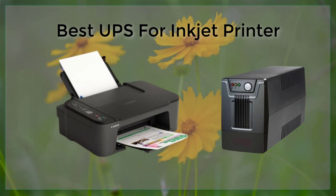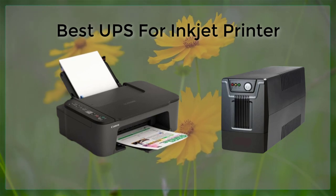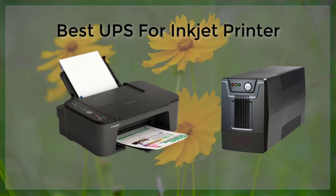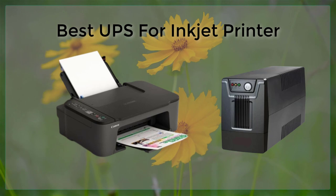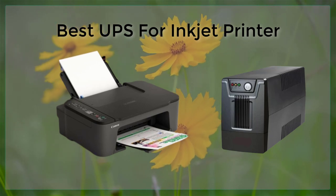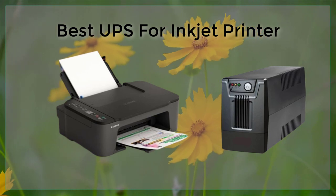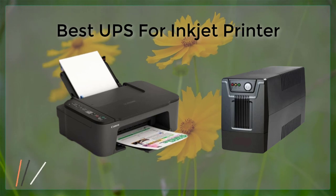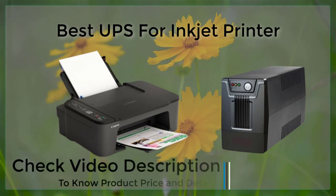One of the most important things to consider is the amount of power the printer requires. Inkjet printers typically require less power than laser printers, so a smaller UPS may be sufficient. However, if your printer has additional features, such as a built-in scanner or fax machine, it may require more power and a larger UPS would be needed.